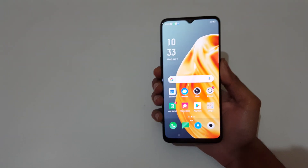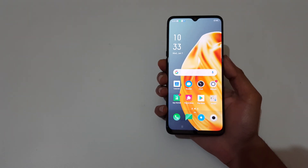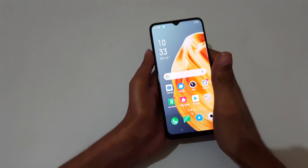Just press and hold the volume down and power key together for 1 to 2 seconds to take a screenshot, like this. That's the first method.